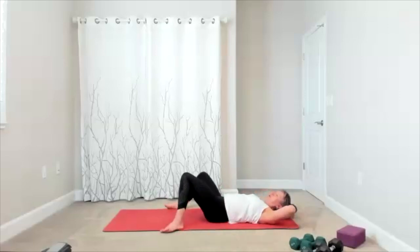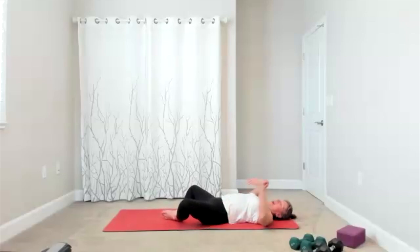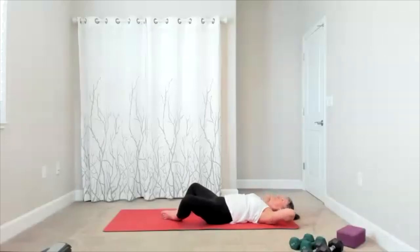The next move — take the bottoms of the feet together in butterfly. Again, a little release for your back. Hands behind your head, add your crunch. We still keep hip bones towards the ceiling. Exhale, lift up, release down, lift up, release down. Lift up, release down — four, three, two.